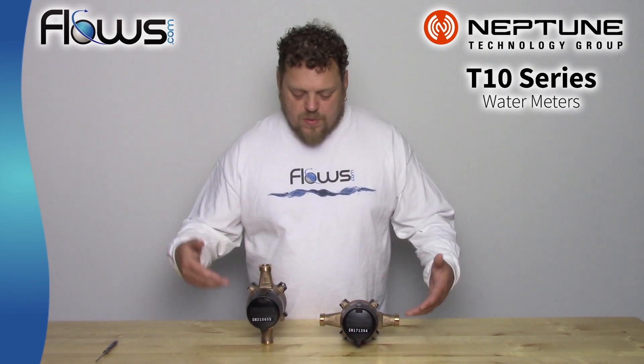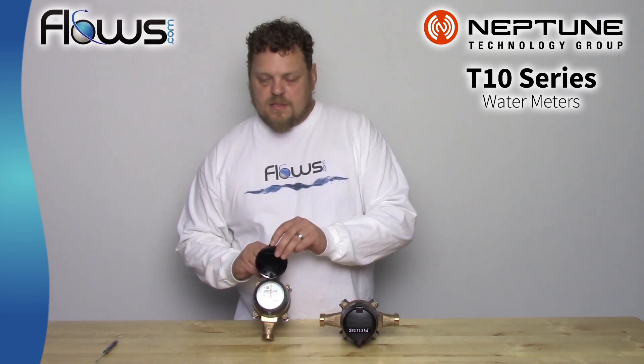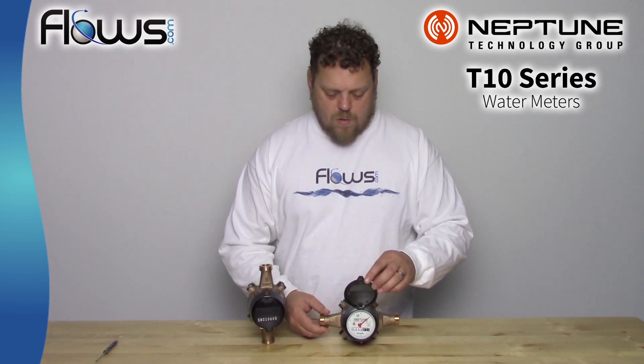As you can see here, we have two of the exact same meters. However, on this one the face is installed for vertical installation, and on this one it's for horizontal.